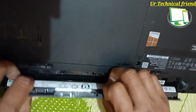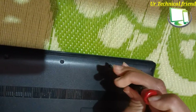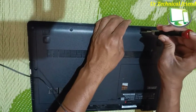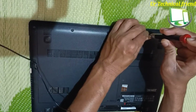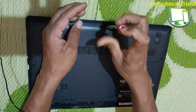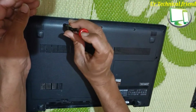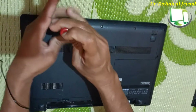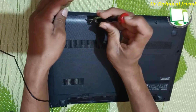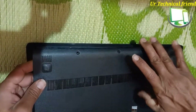First of all, you need to open the battery and there is one more lid — the base panel lid. You need to remove the three screws and then open the base panel lid.